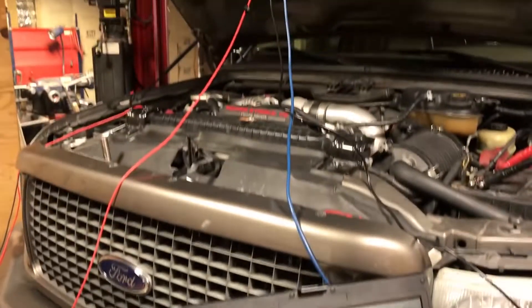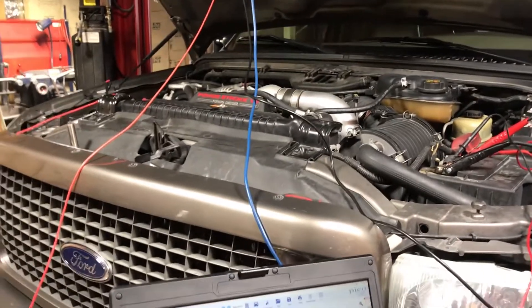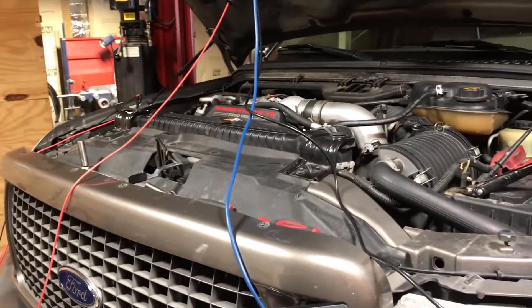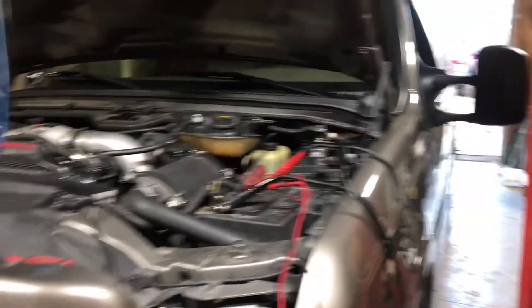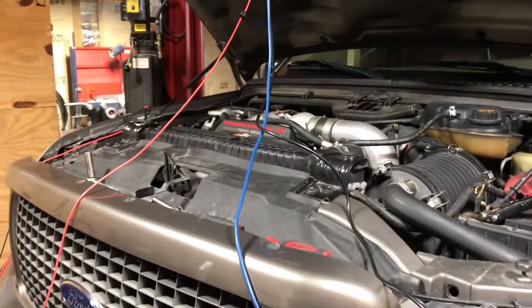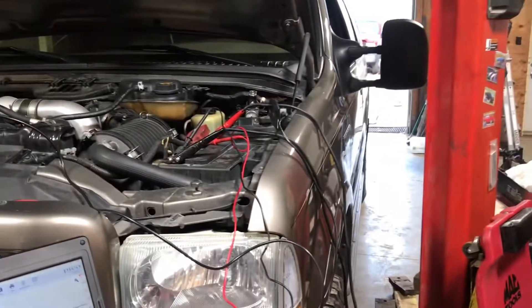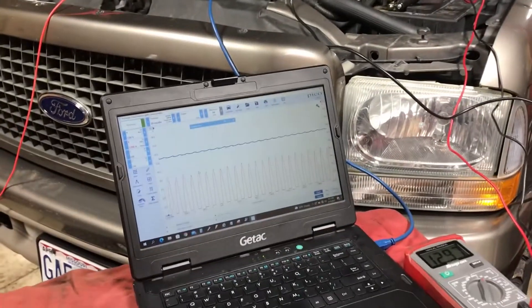I'd say that alternator is probably supposed to be roughly in the 90 amp range — ideally a little bit higher for an Excursion, maybe 110 amps. So let me now hook up and check some other things.